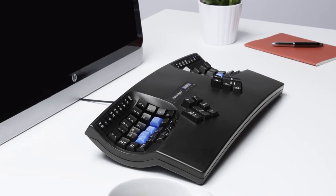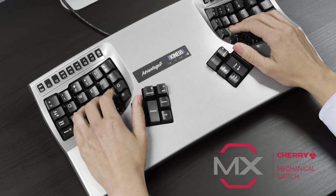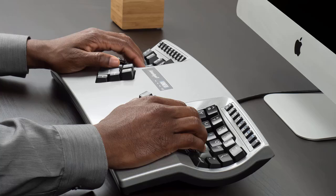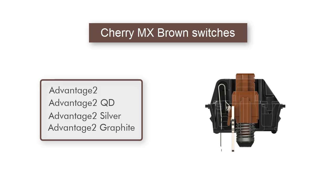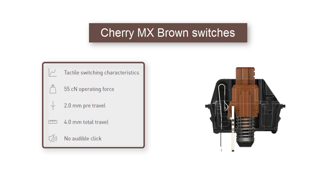The Kinesis Advantage 2 keyboard family uses low-force Cherry MX mechanical key switches for incredible typing performance, comfort, and durability. These four Advantage 2 keyboard models use Cherry MX brown stem switches featuring tactile feedback for an enhanced typing feel.